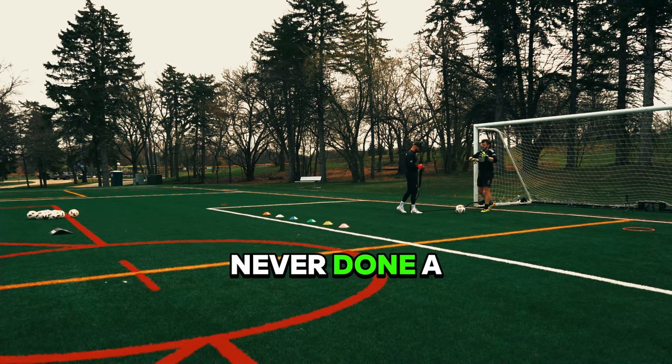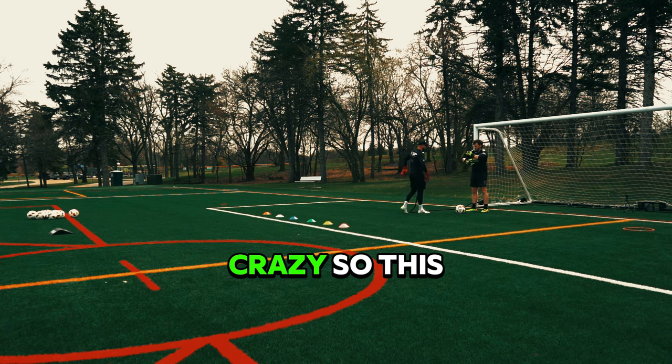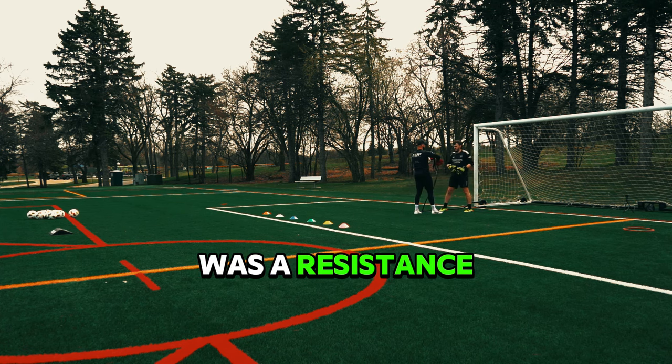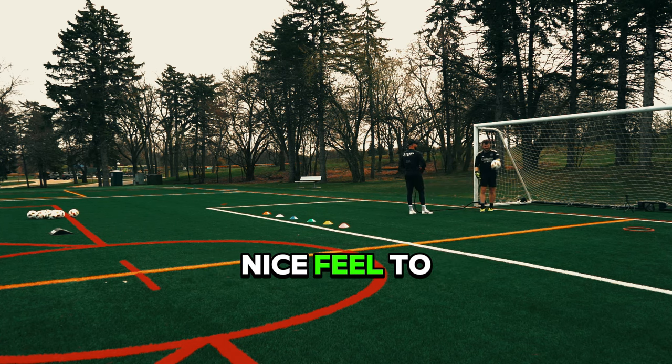I've actually never done a proper training session ever in my life. Even when I played when I was younger, nothing ever too crazy. So this is all very new to me. I was very excited to get this down. First off was a resistance band — I think that's what it's called — just focusing on the basics, catching a ball, trying to get a nice feel to it.